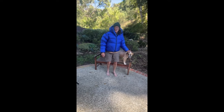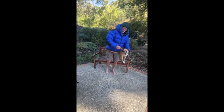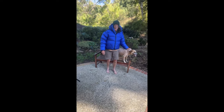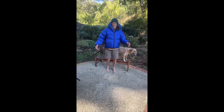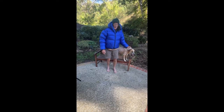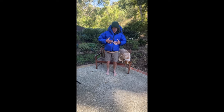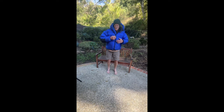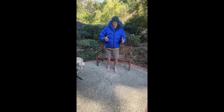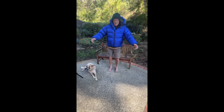Hello everybody, this is Barefoot Grandpa. My assistant Roxy Owen is off at school today, and we're being filmed by my lovely wife April. Today we're going to talk about parkas and jackets — I'm going to go through different layers and a little bit of the purpose of each one.